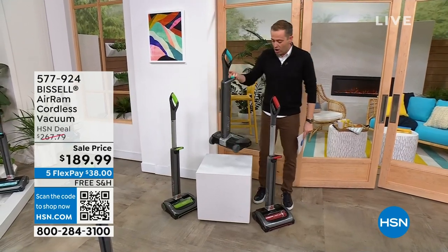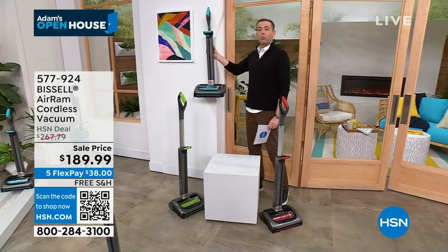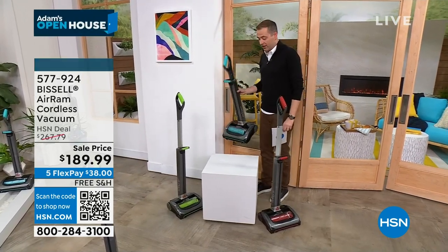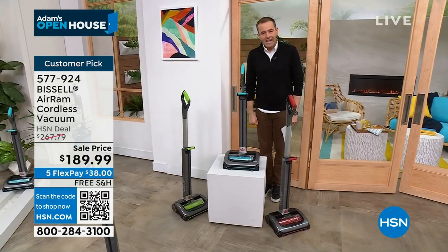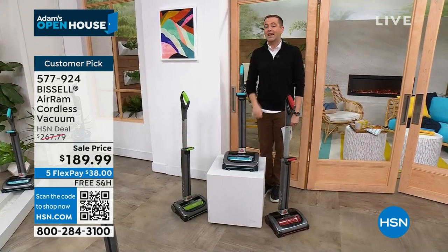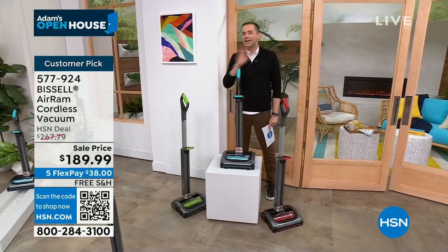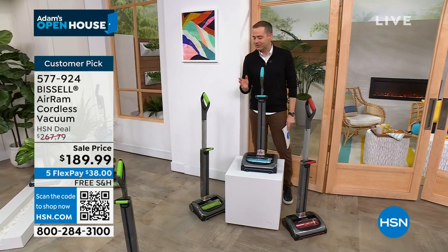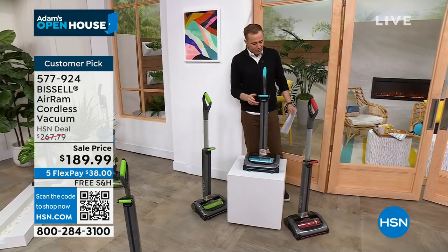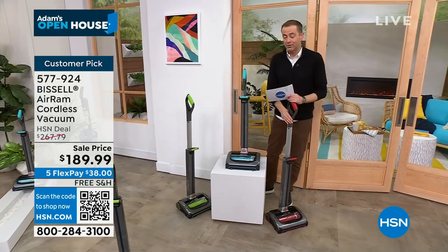40-minute run time. Notice how small it folds. I don't need to mount this to a wall — it's just going to sit right there. It's the Bissell Air Ram — hundreds and hundreds of reviews, a runaway freight train. You can't buy it anywhere else. We are the only retailer in America to officially be able to sell it.